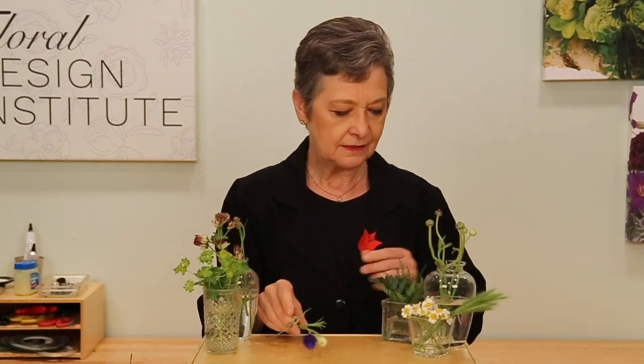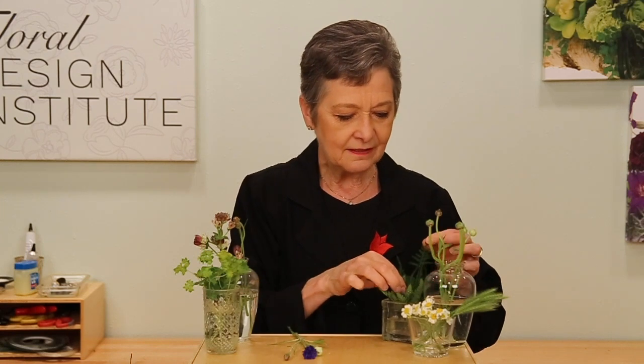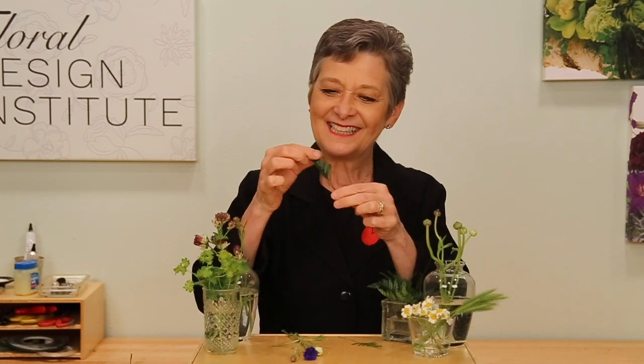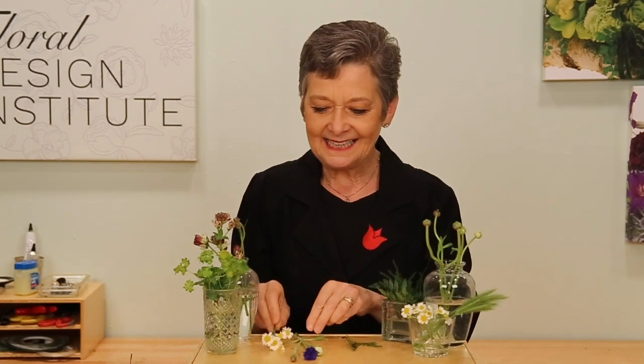Then for the foliages, think very, very petite. Plumosa, stripped down so it's just the leaflet with a natural stem. You can also use leather fern — the leaflet with a natural stem. As you prepare your materials, every single leaf needs to be removed and cleaned up.